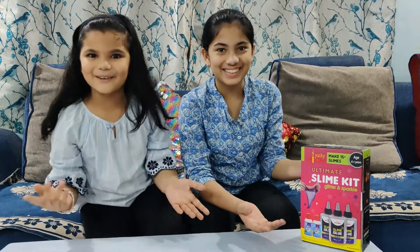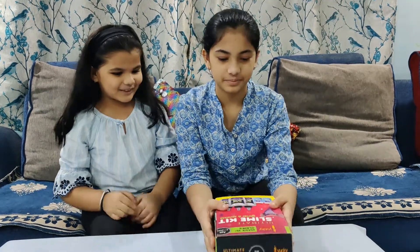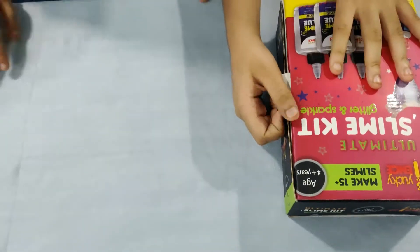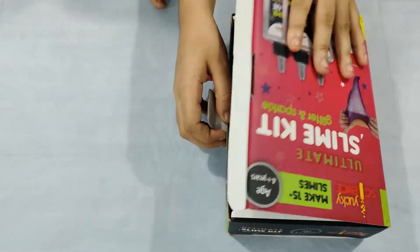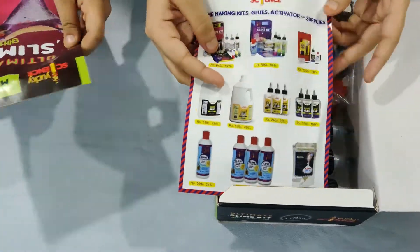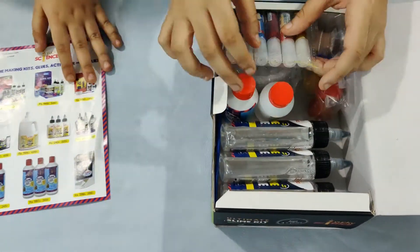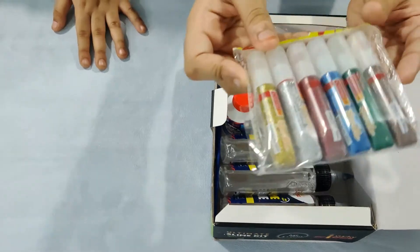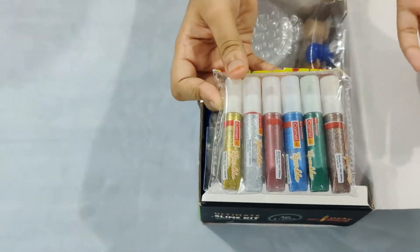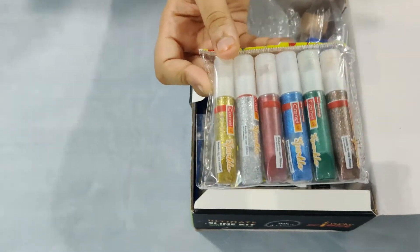So let's open it! We have the kit and it makes more than 15 slimes. That's nice. We have the instruction manual. This is the advertisement manual. Here are 6 glitters to make your slime sparkly, shiny and pretty.